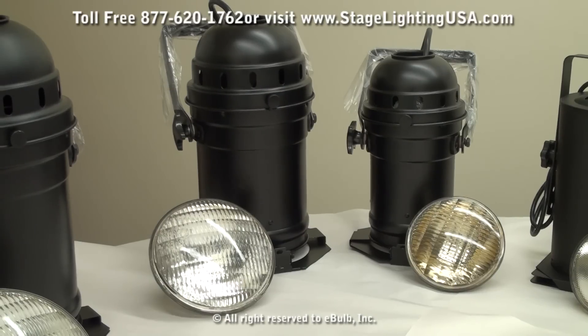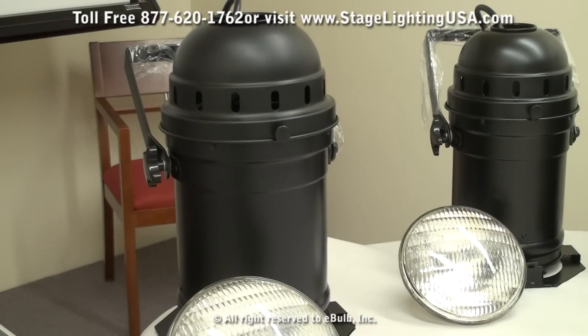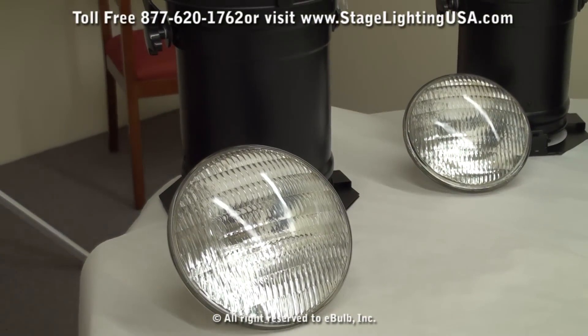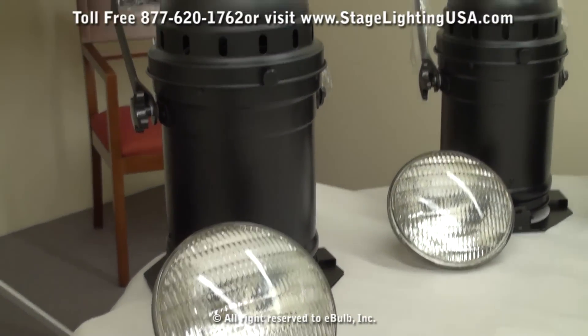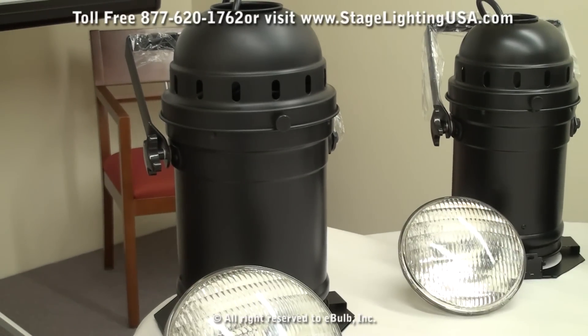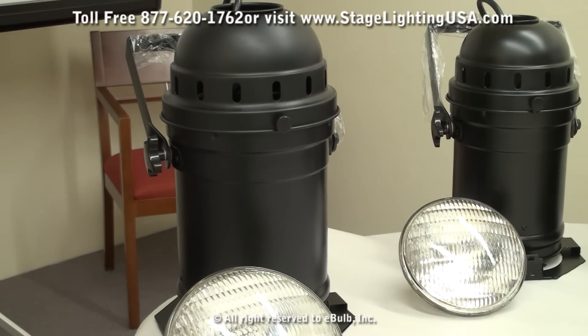Finally, we have the largest can in our PAR can family — the PAR64. This can uses a very large bulb that takes either a 500 watt or a 1000 watt halogen lamp. These cans also have the option of different beam angles: a very narrow spot, a narrow spot, a medium flood, or a wide flood.